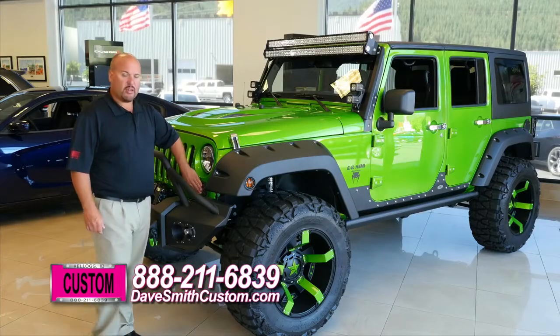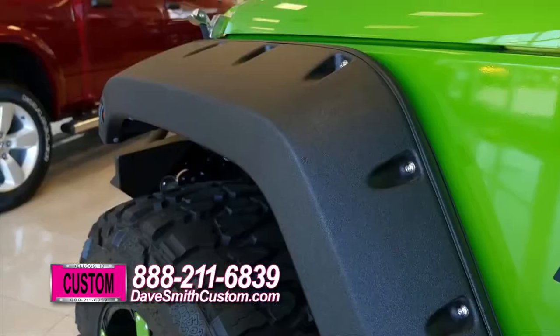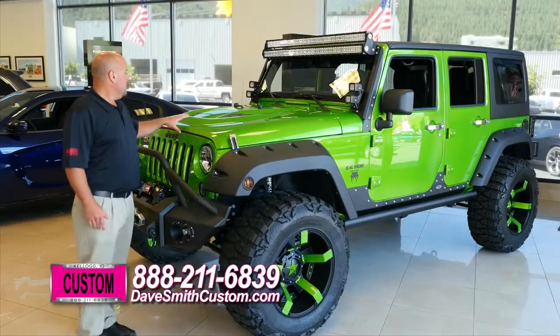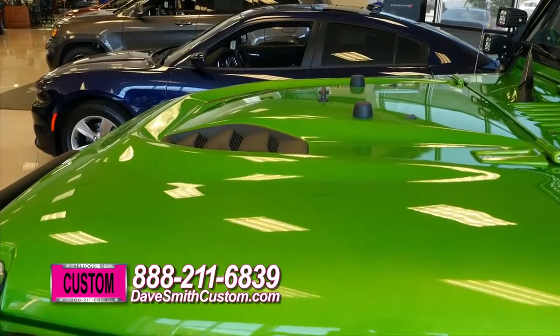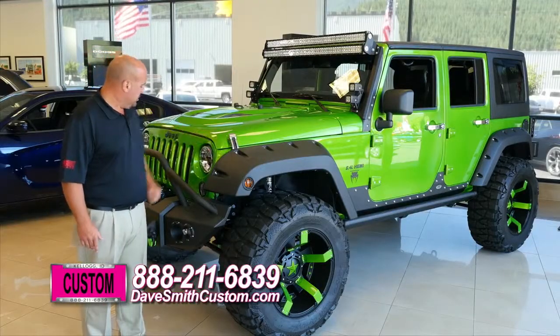We also have these custom marker light guards on the sides and the front. Bushwhacker fender flares to give you that coverage on those big wide tires. The hood is a Power Bulge hood from Mopar, steel hood. We've painted it to match, turbolined the accents on the inside, and added billet aluminum hood latches.